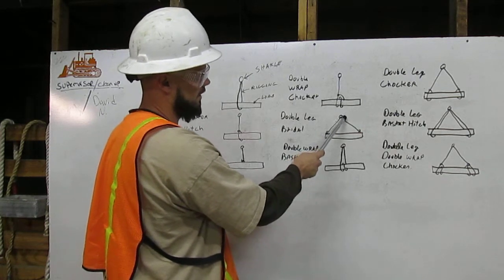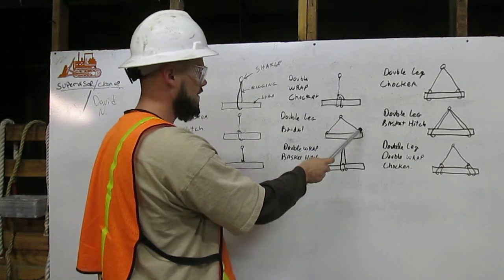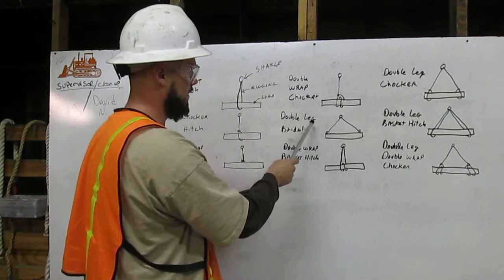And we have a second leg of rigging that comes from the shackle back down to the other side, to above the load. And that is the double leg bridle.